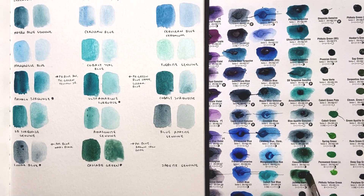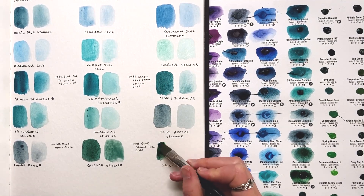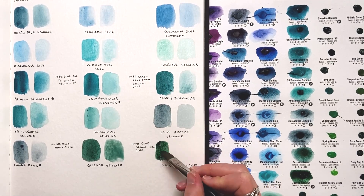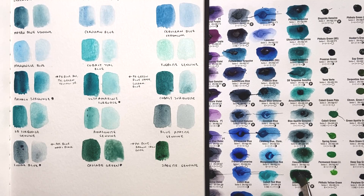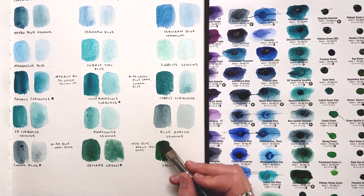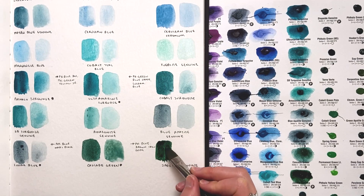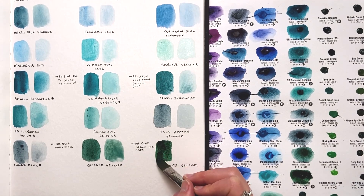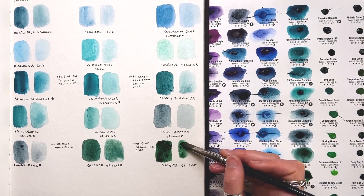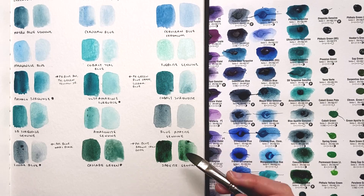Up next is Jadeite Genuine. This one is cool because right at first it is lifting off that paper much more nicely than the other ones have. Of the Primatech colors I've tried, this was the easiest to re-wet aside from sodalite; it's also the darkest in value aside from sodalite. Of these Primatechs, this is the only one I would actually consider buying.